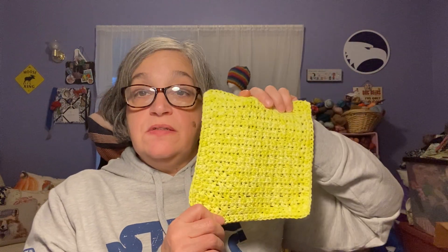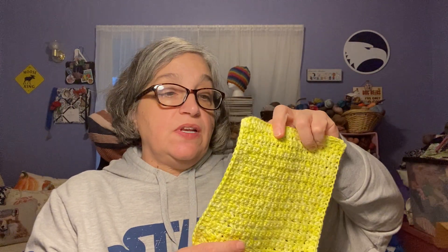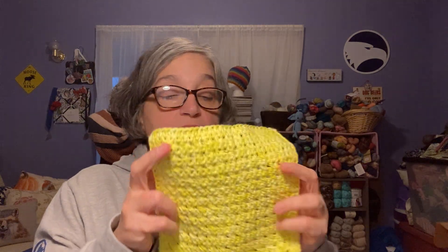I really want to work through my cotton and make a bunch of washcloths. I have other cotton that I'd use for bags and things when summer comes. So here's one washcloth from last week and hopefully every time I podcast I'll have a new one — maybe even two washcloths. We'll see.